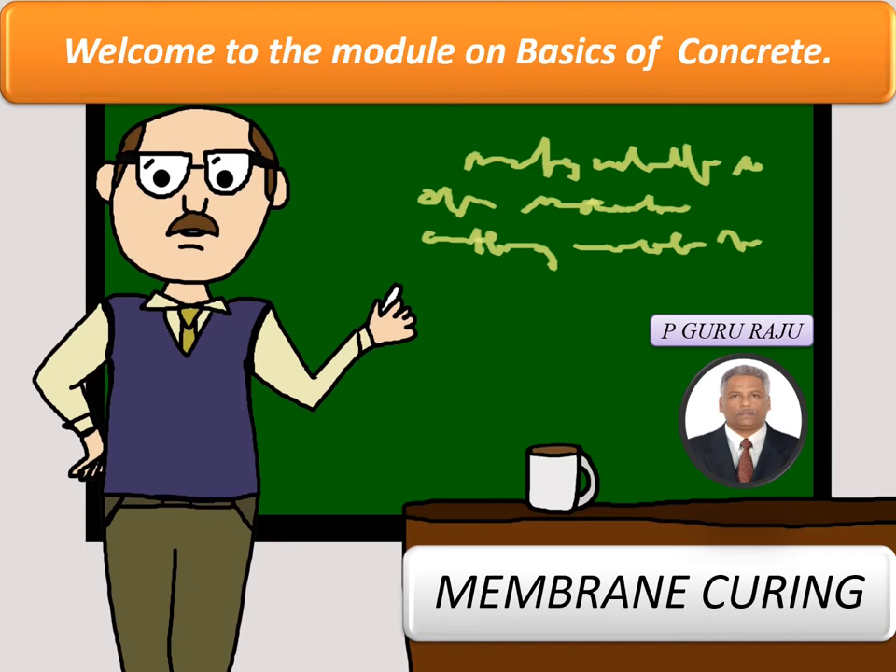Welcome to the module on basics of concrete. Today we will be discussing membrane curing, the advantages of membrane curing, and the precautions one should take to ensure that curing is effective using a membrane curing compound.